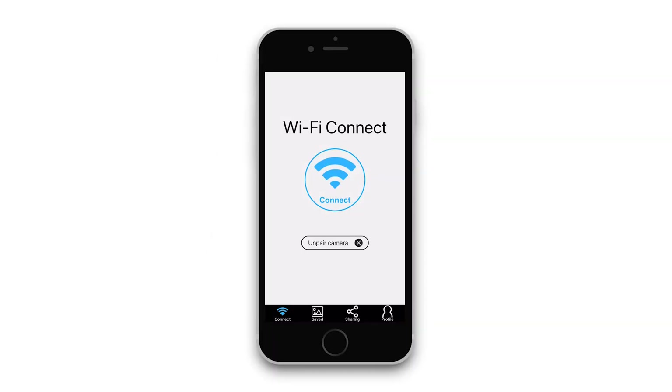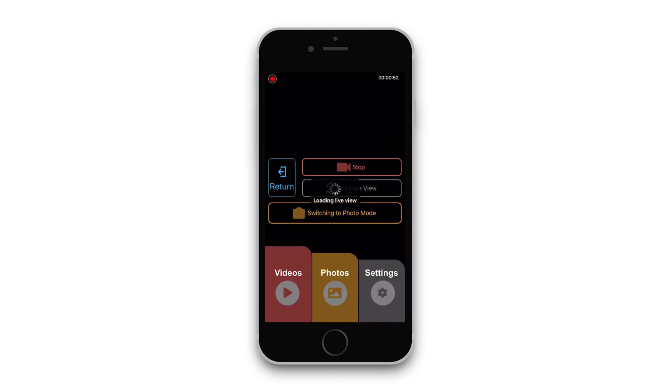Now you'll want to open the Rexing Connect app. Once you launch the app, you'll be greeted with a button to connect. Hit this button to connect to your dash cam.